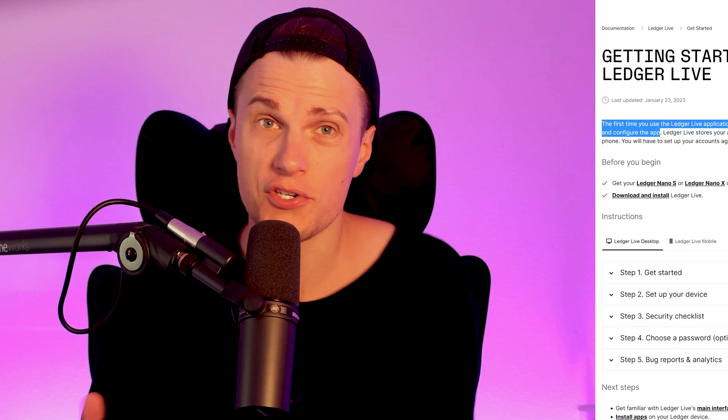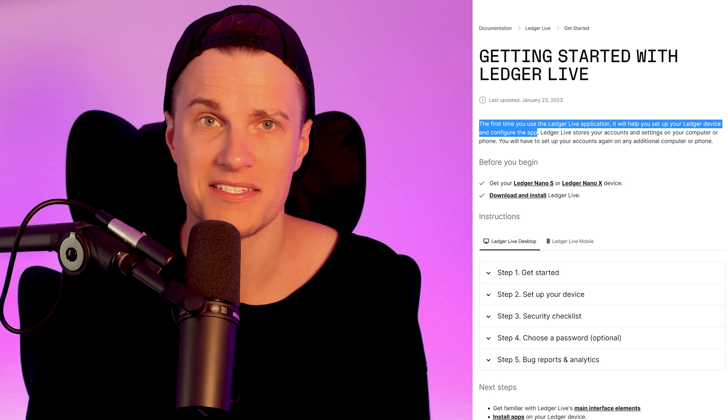Since I have already downloaded Ledger Live and the Ledger Nano S Plus is my second device, Ledger Live will not show me the beginner's step by step guide and tips again. However, the setup process is the same, so let's continue.